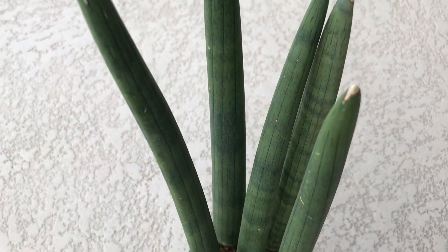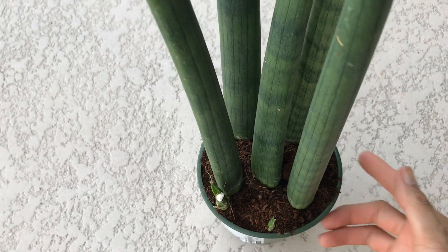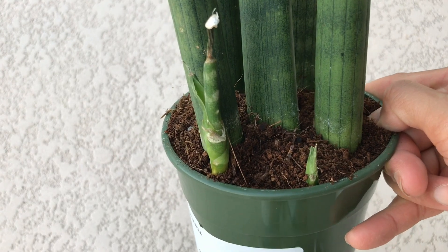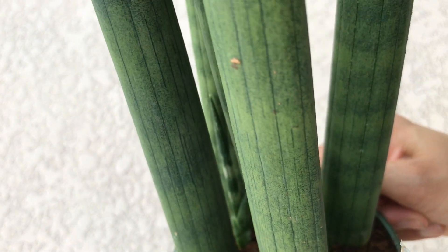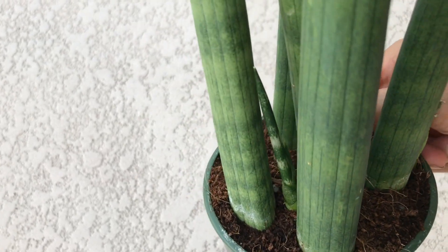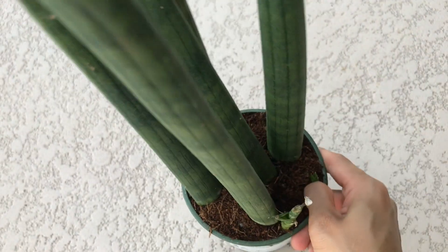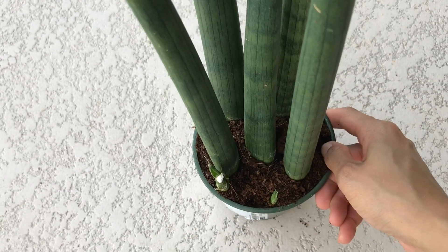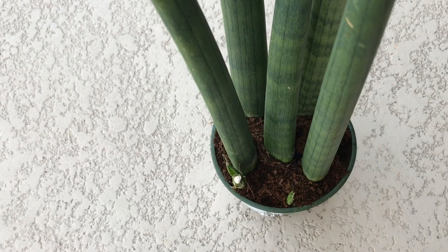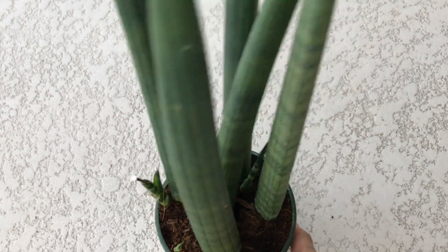I just got back from IKEA and I brought home this beautiful Sansevieria Cylindrica. I made sure to pick up the ones that have babies — there are two here, and there's a baby right here too. So beautiful. I can't wait to see this grow, guys.